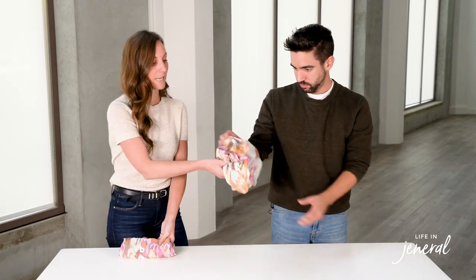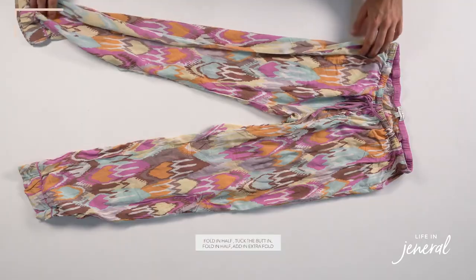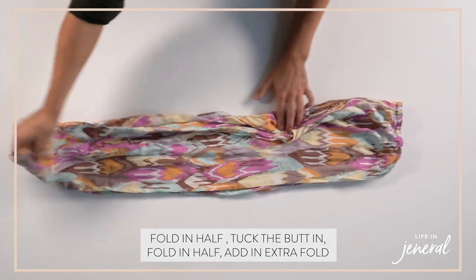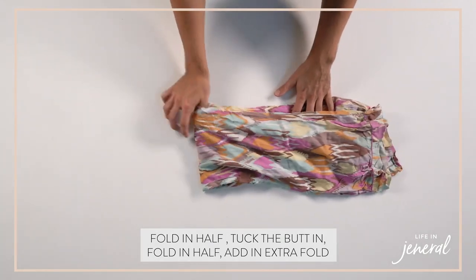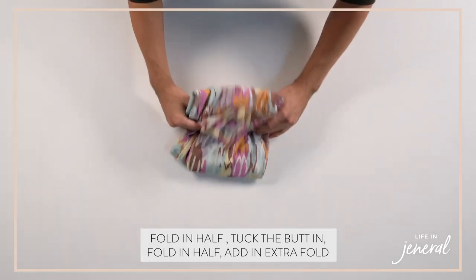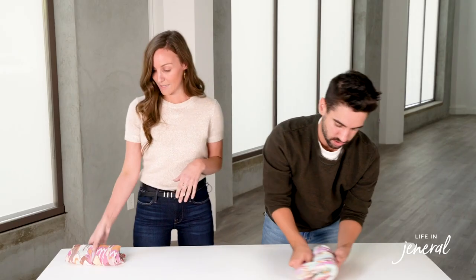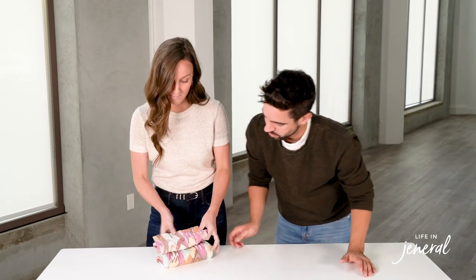And then we'll do the pants as well. Same thing as jeans and leggings — any type of material, just flat surface, fold in half, tuck the butt in. With lighter material, you're going to want to fold one more time. It makes for a really beautiful file fold into a drawer.